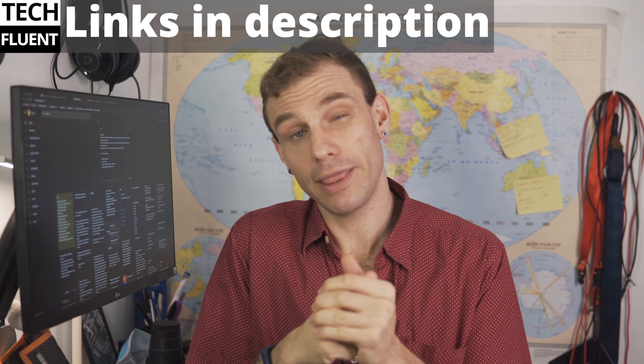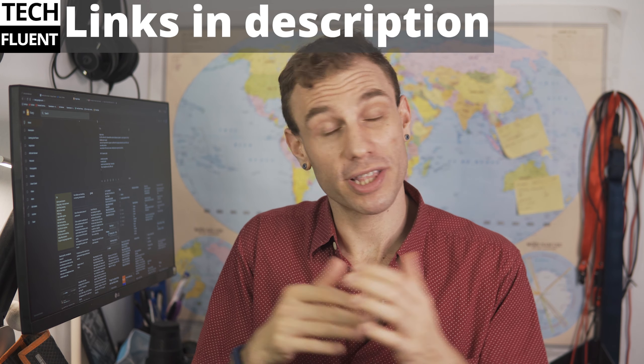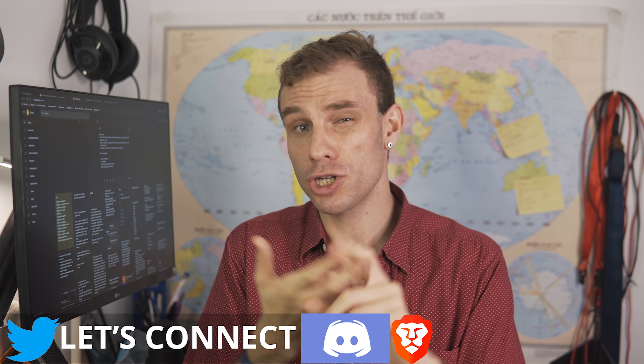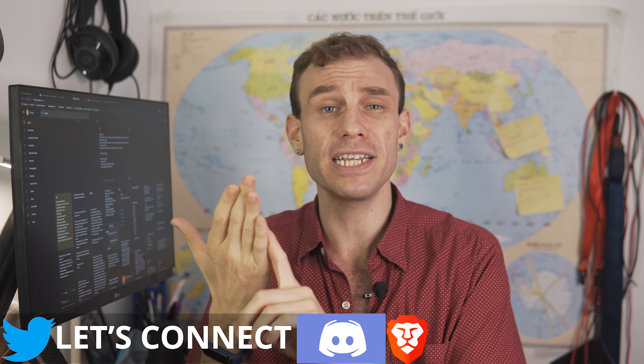I want to take a moment and thank the sponsor for today's video, Tech Fluent. Tech Fluent is the newest project I've been working on — we've got unboxings, initial impressions, finding cool tech items you didn't know existed, and finding you guys some of the best tech deals on the market right now. Links are in the description.